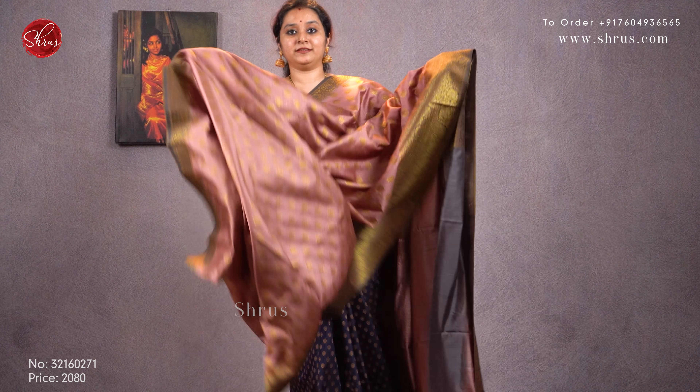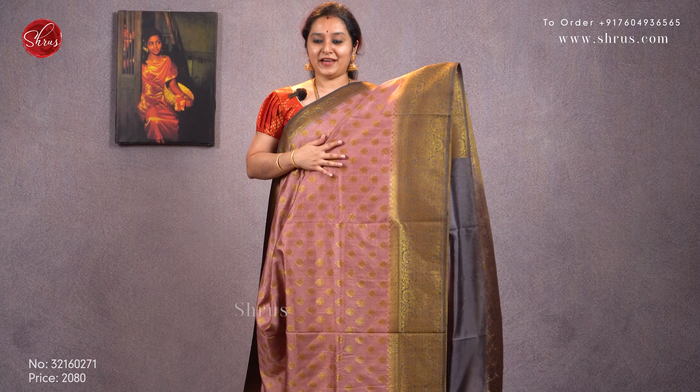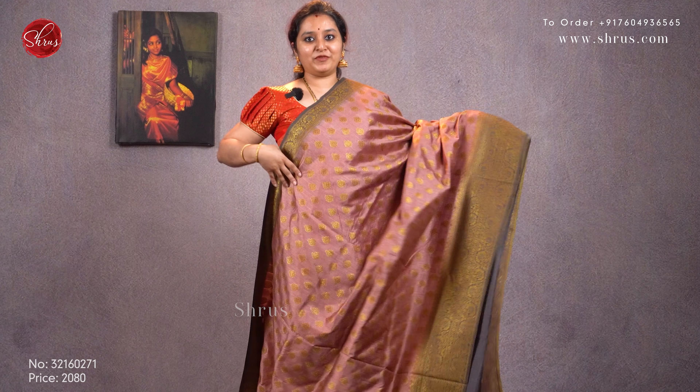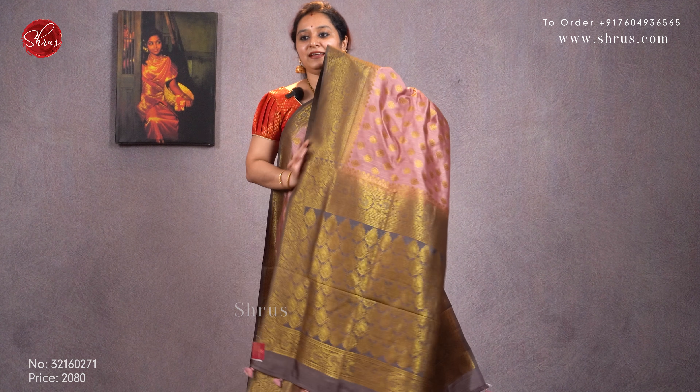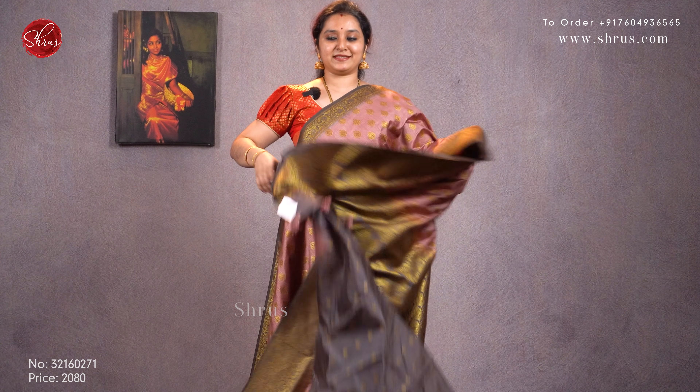We also have very nice pastel shade patterns in these sarees. Next we have a nice onion pink with a grey. Very pretty gold jari woven buttas all over the body, a nice woven border, a grey jari pallu, and a butta woven grey color blouse. Priced at 2080.